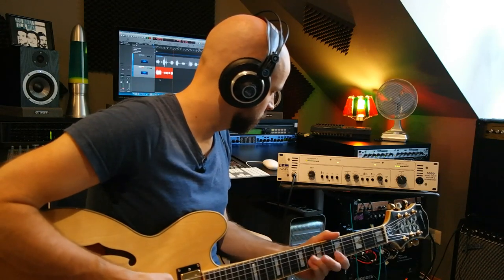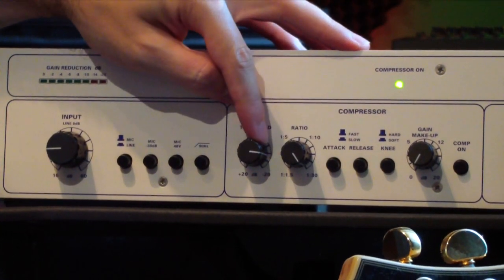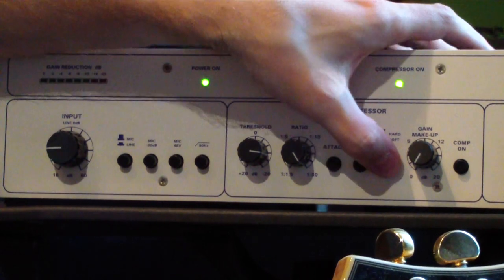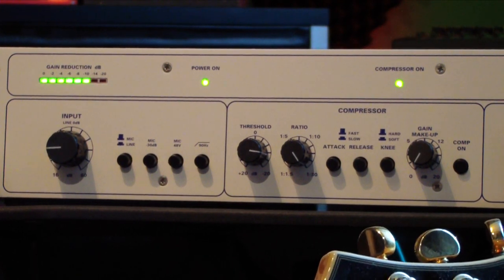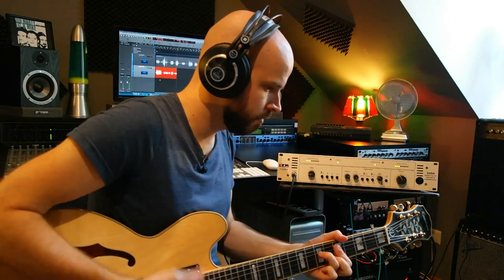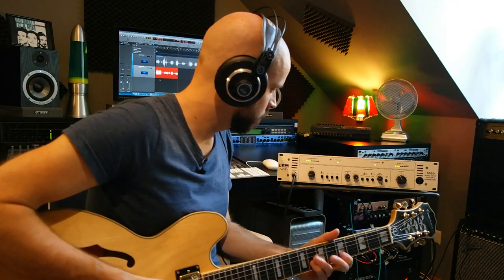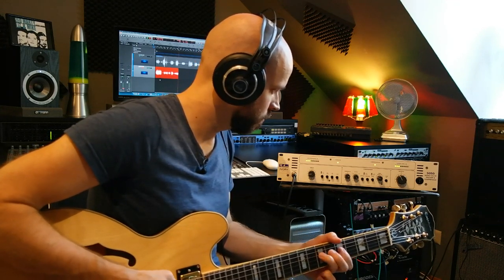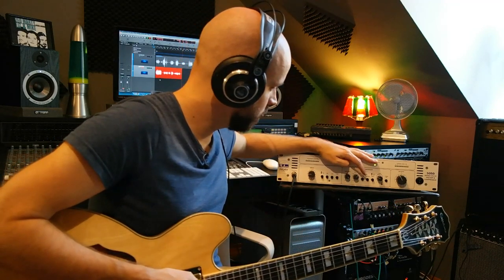Yeah, much better. Let's go a little bit into the hard limiting here. Fast attack, fast release, hard knee. Wow, that's limiting quite a lot. A little bit of makeup gain. It kind of has this snappy sound that you want from the DI. Let's go back to a better setting.